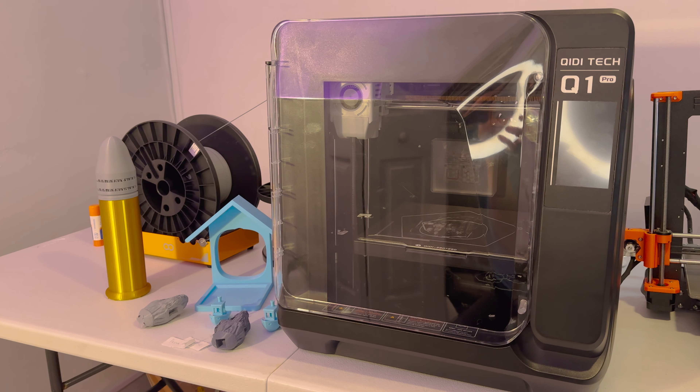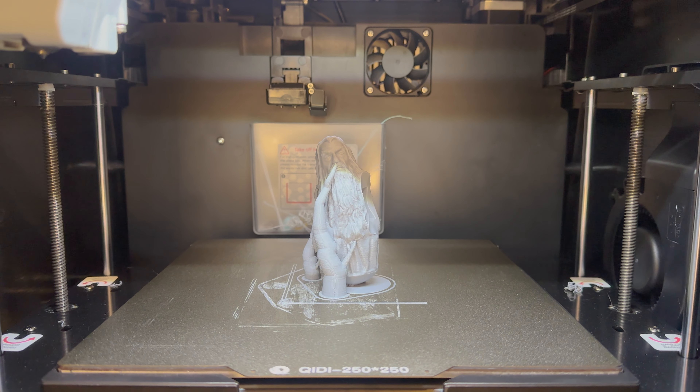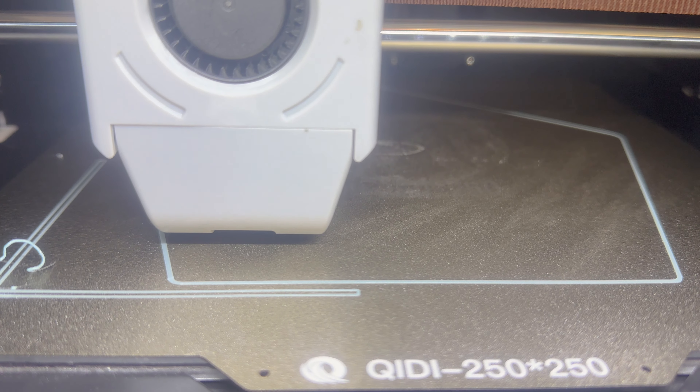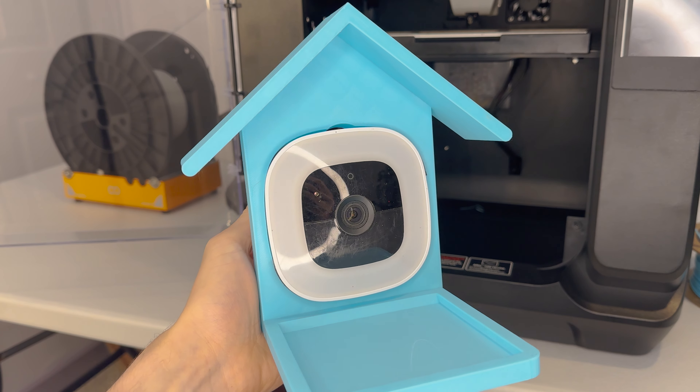That being said, I do really like this printer. I think that if it broke, I would pay for a replacement — there really isn't anything like it at the moment. To those of you who are still watching, let me know in the comments how old your favorite printer is. And thanks for watching.